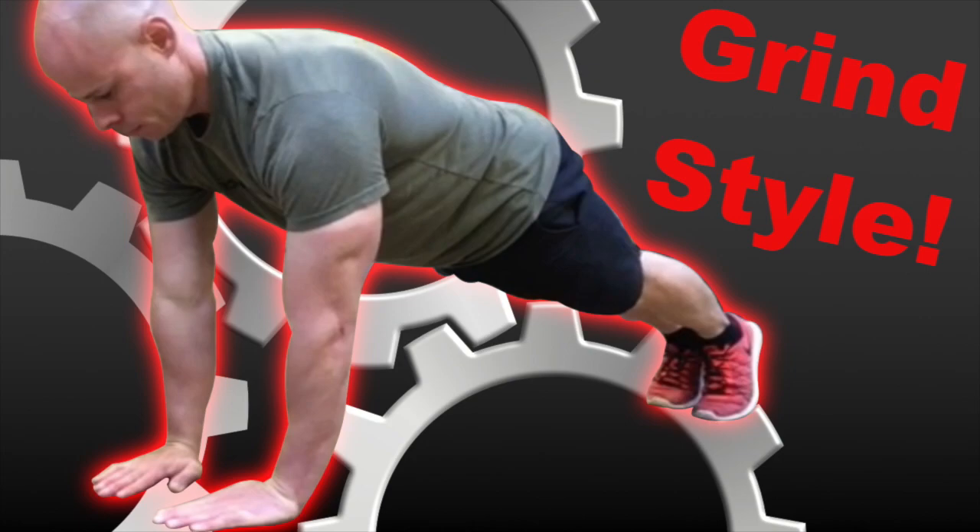So there you go — my thoughts on grind style calisthenics. Let me know your thoughts at reddeltaproject@gmail.com. If you're curious about it, check out my book Smart Body Weight Training on Amazon — paperback and Kindle versions are available for more of my approach to grind style calisthenics, including chain training, which is a unique way of using muscle tension as well. And as always, thanks everybody for leaving reviews on Apple, Stitcher, and Google Play — it really helps us out and helps other people discover this podcast. I'll talk to you guys next week. Till then, be fit, live free.